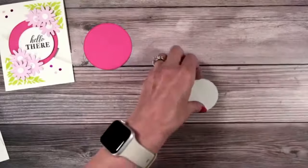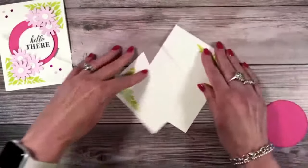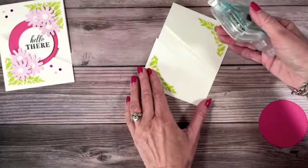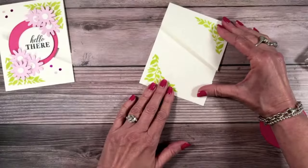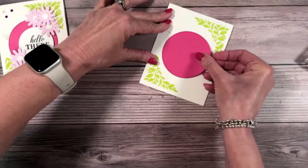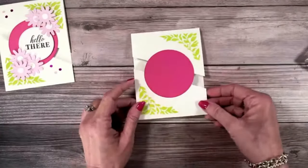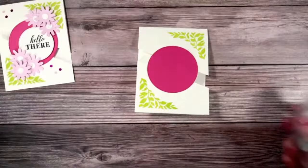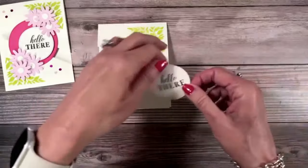Let me show you how this is going to go onto the card. I'm going to add a little adhesive and line these two pieces up — it's not terribly difficult. Just like that. Then take the circle and add it right on top. Someone joked about where's 'the magic of TV' — so true!